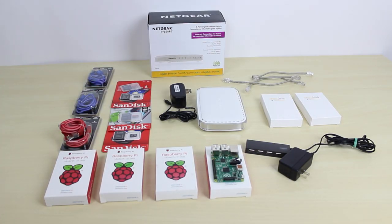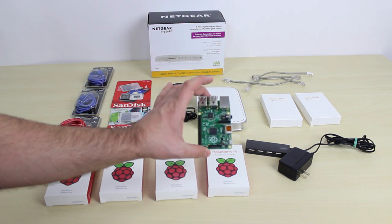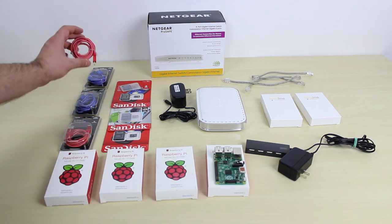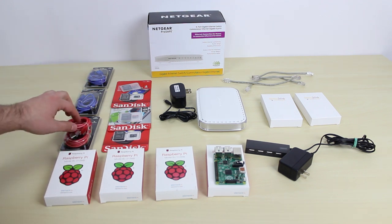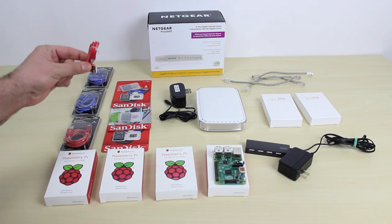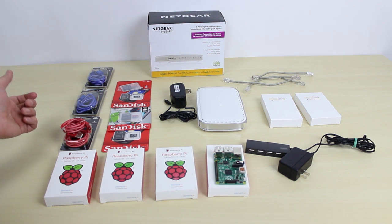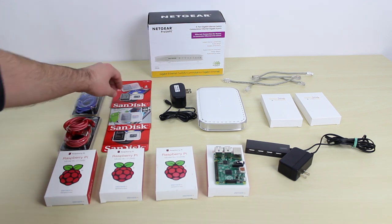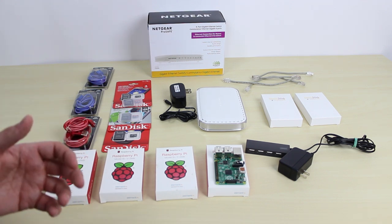So this is all the parts I'm going to use to build the Raspberry Pi cluster supercomputer. Over here I have four Raspberry Pis — this is how it looks out of the box. To power each Raspberry Pi, I have four micro USB cables. These are cool, about $10, and I'll leave a link in the description. These are the same cables you use to charge Android phones, so if you have any laying around you can use those. I also have four micro SD cards — we need those to load Raspbian and connect the Raspberry Pis into a cluster.